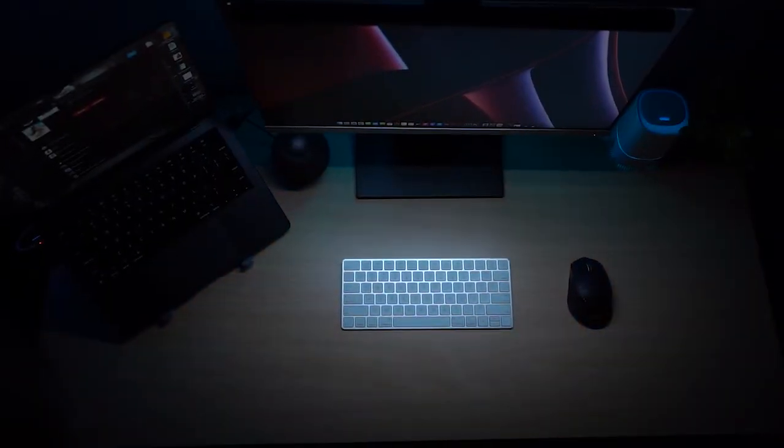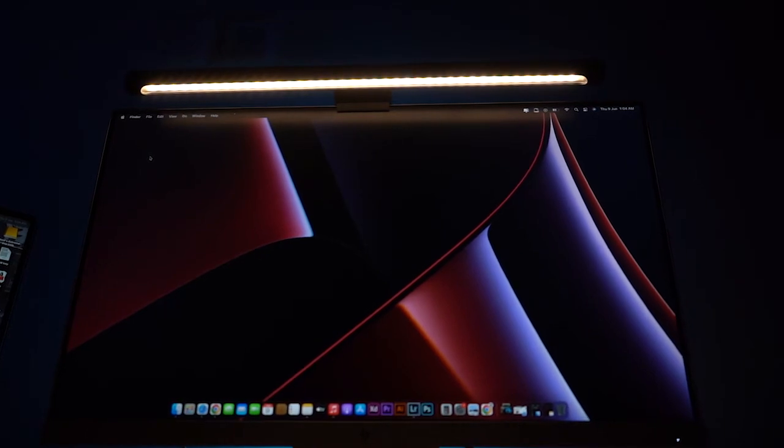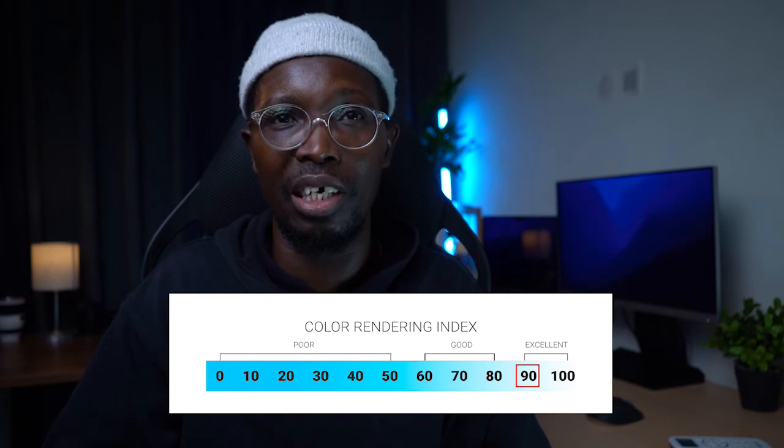As a tech and media person like myself, one of the indicators that influenced my decision on buying this light was the fact that it's bi-color and has a Color Rendering Index of 90. Color Rendering Index is a light's ability to reveal colors, and the range is between 1 and 100, where 1 is a monochromatic light and 100 is the sun. So 90 is really, very good.